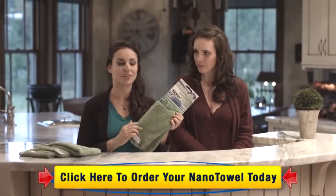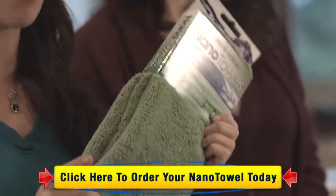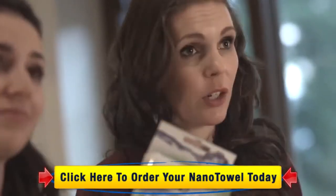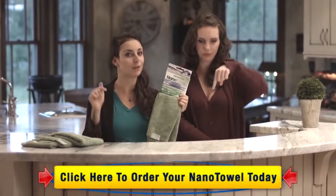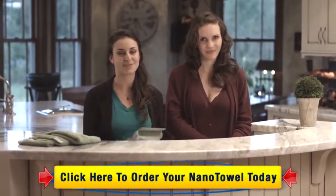A pack of Nano Towels comes with four towels and originally retails for $29.95, but today we're giving you a special offer at $19.95 — that's over 30% savings. And unlike a paper towel, this is going to stick around for good. All you have to do is click the yellow Add to Cart button below the screen and we'll ship these right to you. That's everything today — thank you so much for joining us. We'll see you next time.